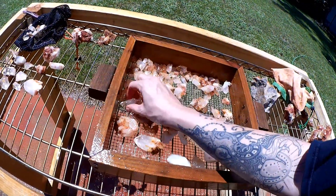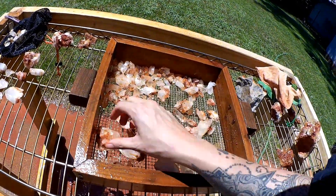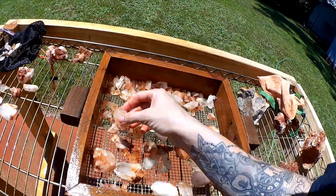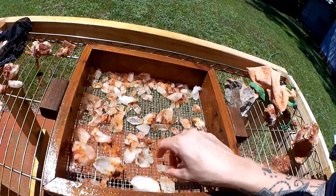I think that'll do for now. I'll let these dry and might soak them for a little bit and scrub them, and we'll see which ones actually need to be soaked in some acid.